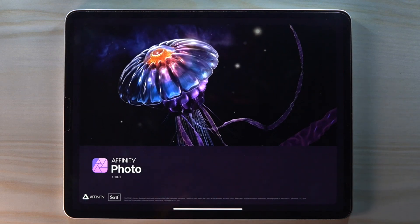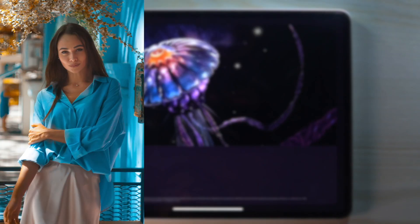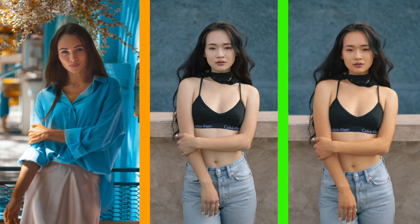Hey guys, welcome to my channel. Today we are gonna copy her skin tone and paste it on her. So let's get started.